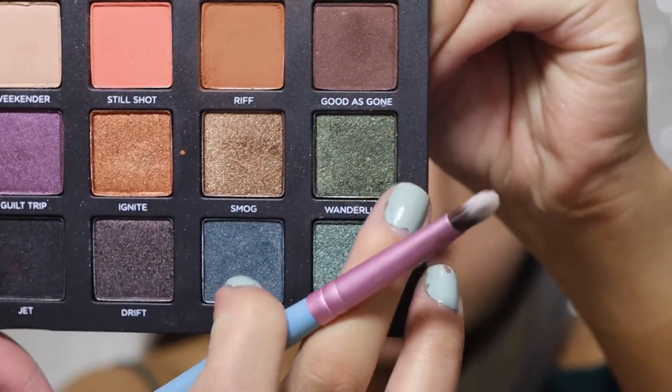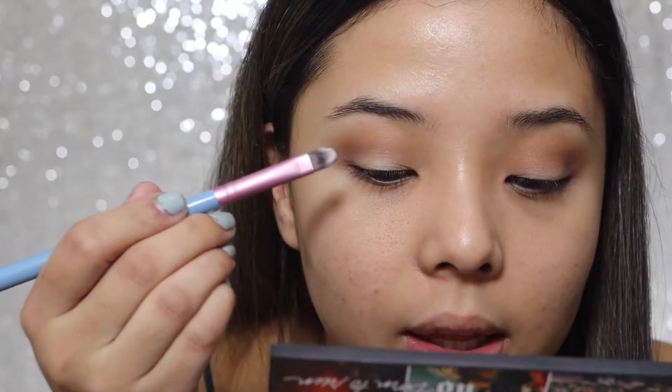Now I'm gonna be using a green eyeshadow called Wanderlust. I'm gonna be spritzing some Fix Plus on it because I really want that eyeshadow to stand out, and then pack it on my lid.